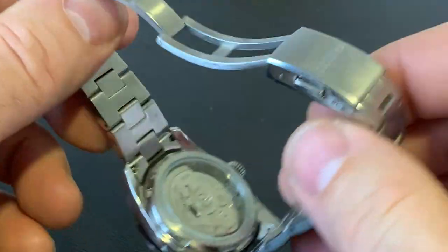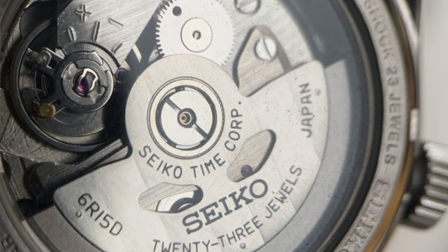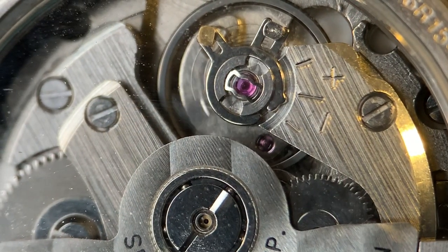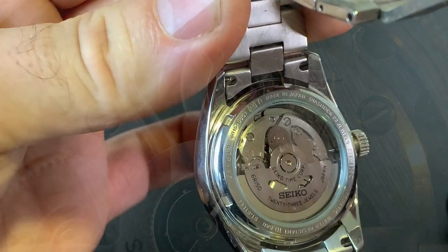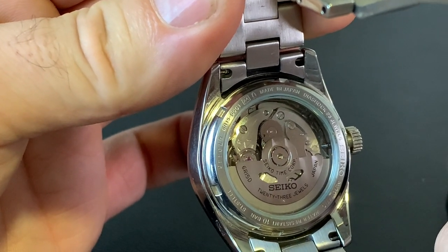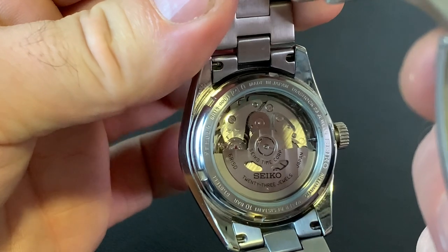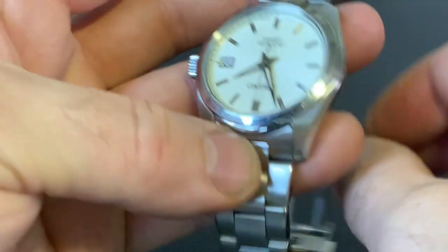When we zoom around to the back, we have the 6R15 movement, which is slightly more upgraded from the standard Seiko 5 range — that's an extra hour of power reserve. One thing I do find is they tend to be a bit more accurate. This one is surprisingly good — it runs about four to five seconds a day. I really appreciate that, because I can't stand a watch which runs anything over that.